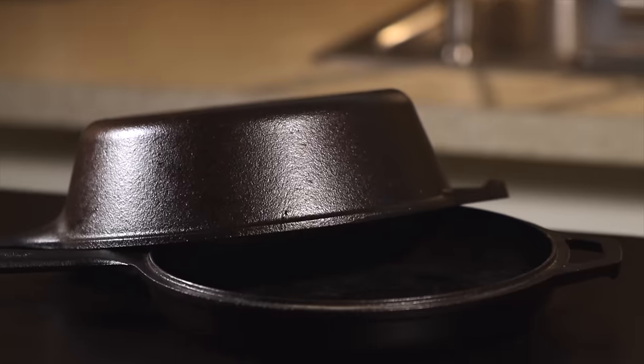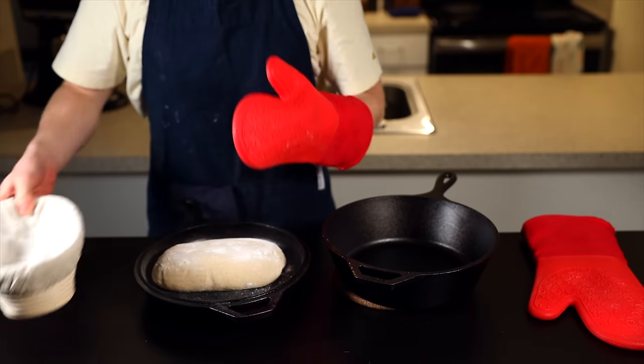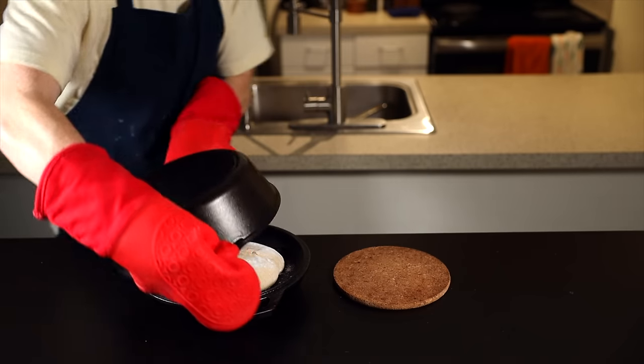I'd recommend a dutch oven combo cooker, which is pretty inexpensive, and the low sides make it easy to just drop the loaf in, score it, toss the lid on, and throw it in your oven. But if you don't have a dutch oven, you could also toss a baking tray filled with water onto the bottom rack of your oven and add some damp towels or lava rocks to slow the release of steam. Then after about 20 minutes, remove that tray to allow the crust to get nice and browned. Both methods work, but in my experience the dutch oven method works quite a bit better and it's a lot easier too.